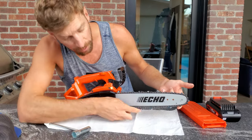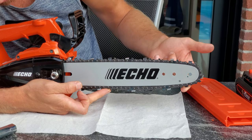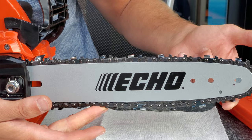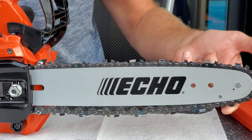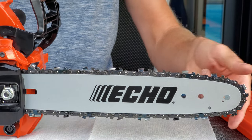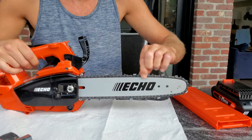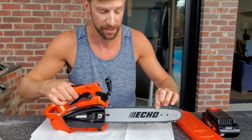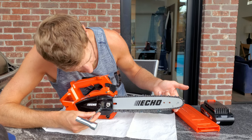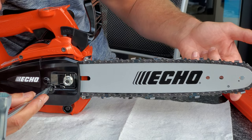Hold the tip of the bar up, then take your adjuster screw and adjust it — give a good zoom in — just so it snugs up just on the bottom, just so it touches the bottom of the bar, but you don't want to touch the bar and tighten beyond that. It's a very sensitive area. You'll know you've done it right because as you spin it, it's still loose — get used to what it feels like when there's no resistance.